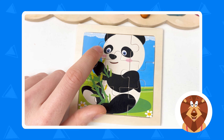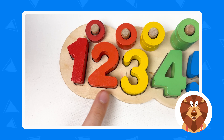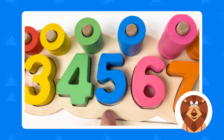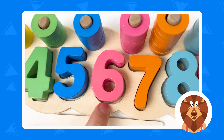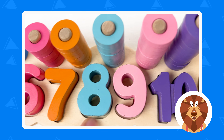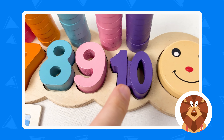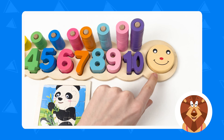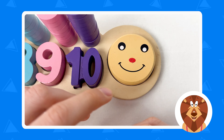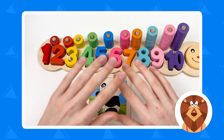And also, if we look at the numbers, let's see the colors: this is red color, this is orange color, this is yellow color, this is green color, this is blue color, this is pink color, this is orange color, and this is also blue color, and this is also pink color, and the last one is violet color. Great! And we also have a smiley face and he's smiling because we've completed all of the puzzle games. Amazing!